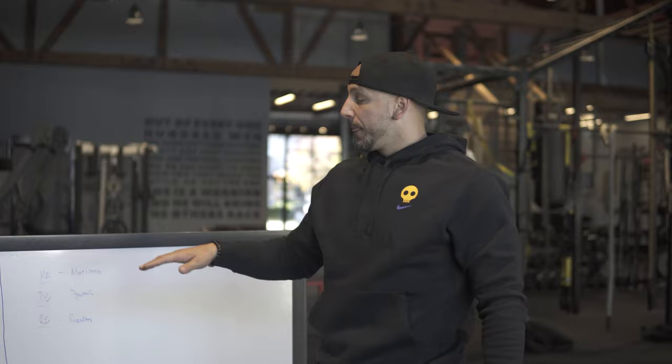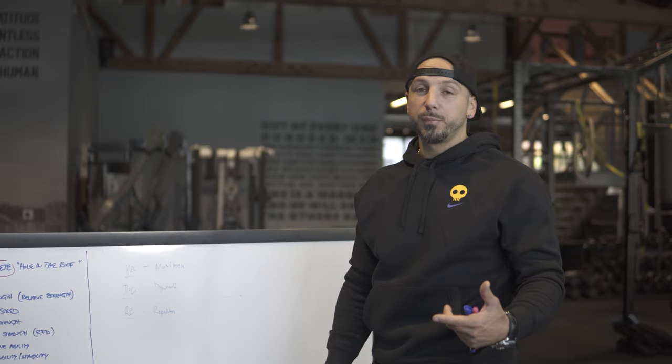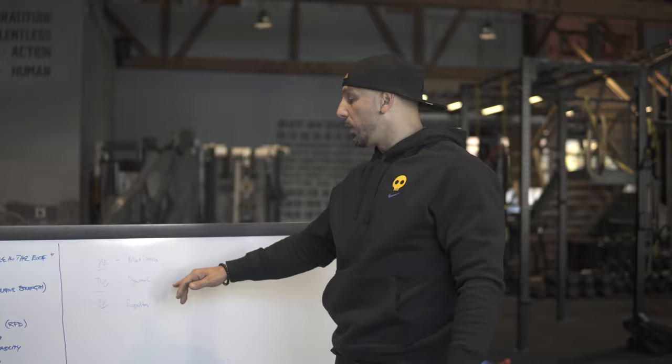Many times I might do a maximum lower body day where I'm deadlifting or squatting as my main lift, then go through that sequence. I might have a maximum upper body day — it might be bench press or chin-ups. If I want to also increase my speed and explosiveness, I'd add a dynamic lower body day. On those dynamic lower body days I might do a band-resisted deadlift, or an explosive trap bar deadlift jump, or box jumps, or waving box jumps — some explosive type of movement.